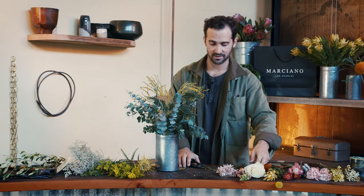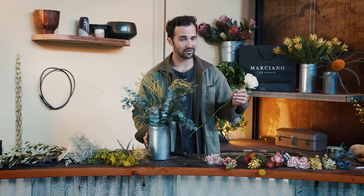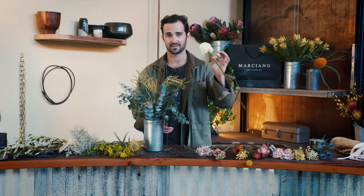The beautiful thing about flowers is, well, they are so beautiful. And with flower arranging, it's really impossible to f**k it up because they're just so good.